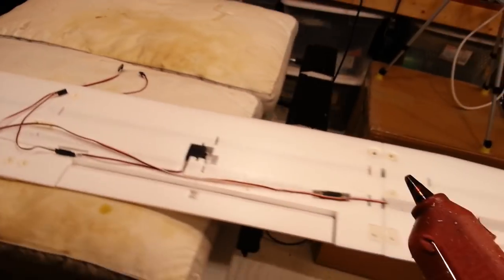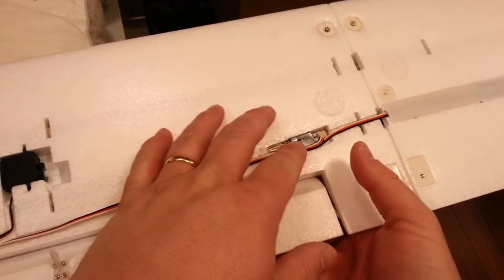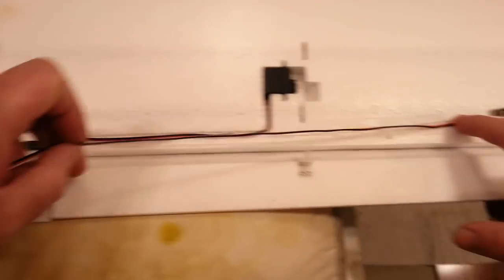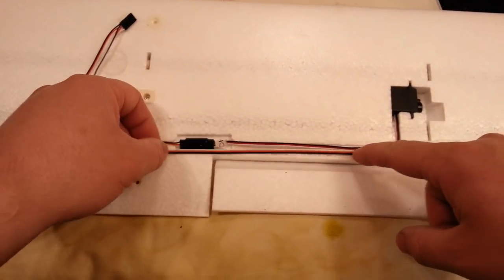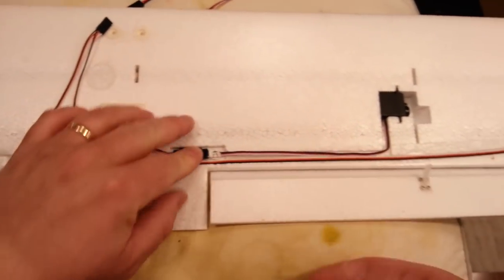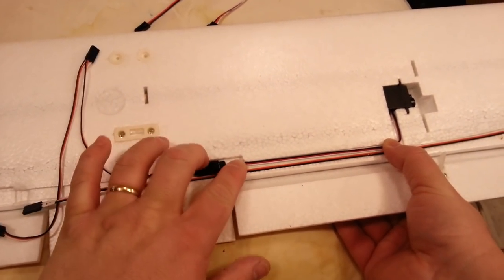Quick side note: remember my monocoat iron that almost caught on fire? I took it to the local hobby shop and they replaced it — kudos to Hobby Town for that. It's always nice when a local hobby shop actually takes care of you. I hear more and more that it's not happening, so I'm glad I had good luck.